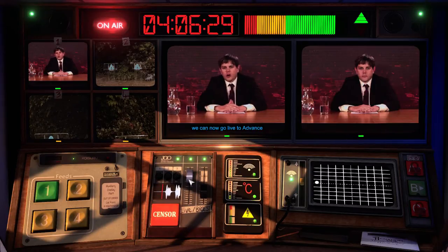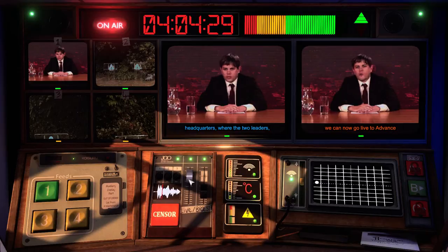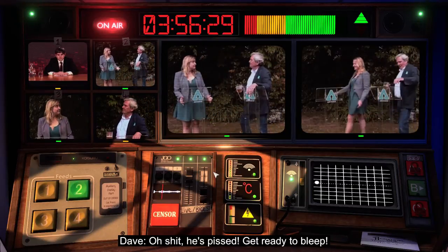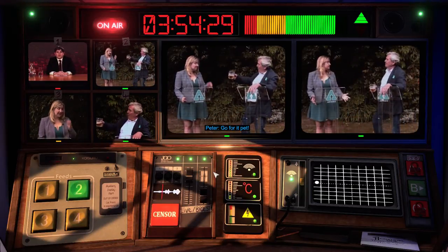Welcome back. I'm told we can now go right through to Advance Headquarters, where the two leaders, Peter Clement and Julius Albrey, are about to make their acceptance address. Oh — he's pissed. Get ready to bleep.